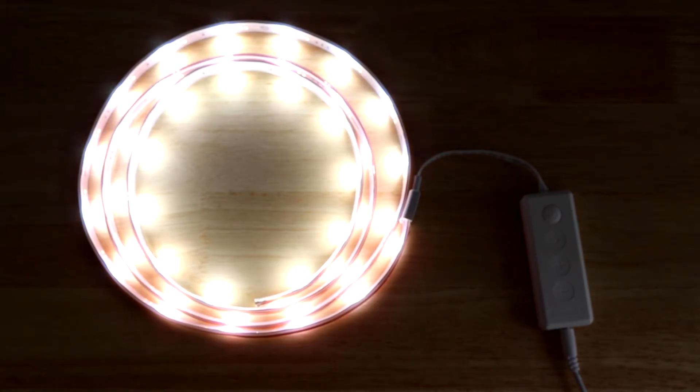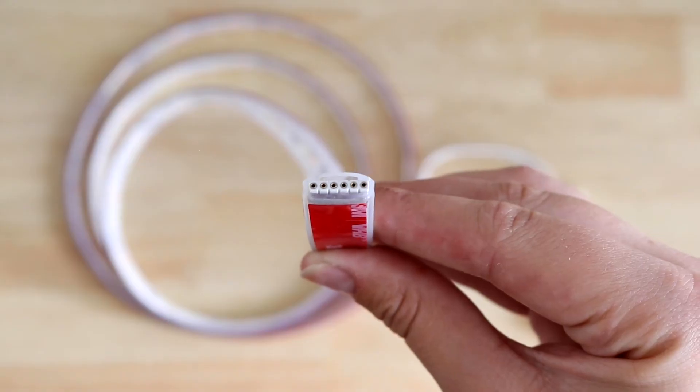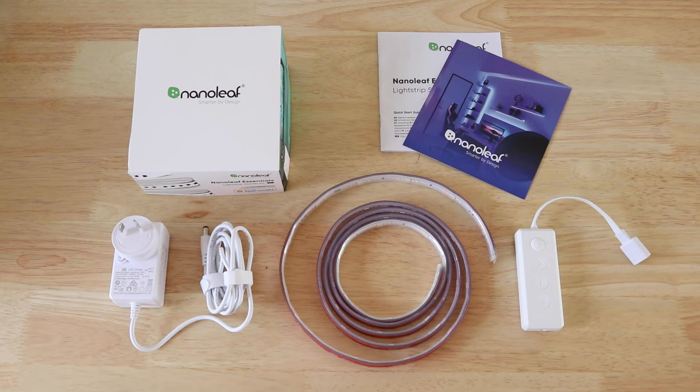Choose from cool or warm white or over 16 million rainbow colours. Add more strips to your starter kit to expand the glamour. You can buy the Nanoleaf Essentials Lightstrip Starter Kit online or at selected office works stores today.